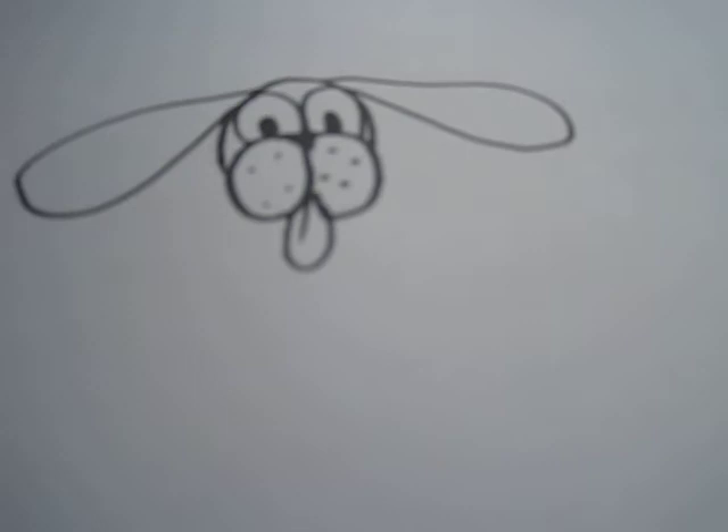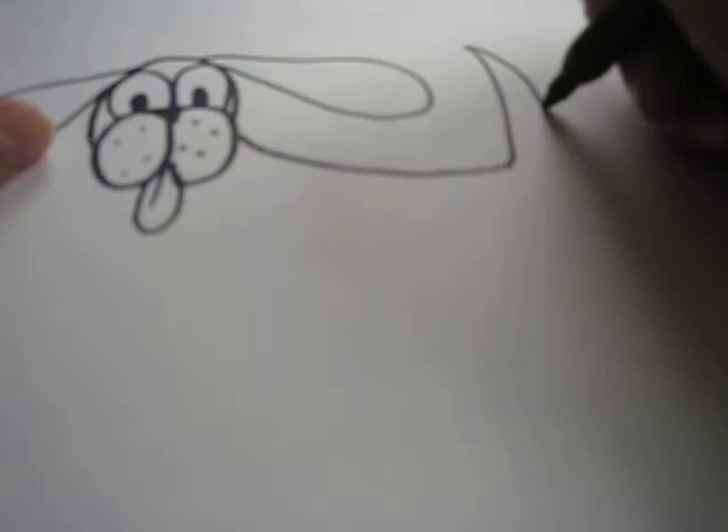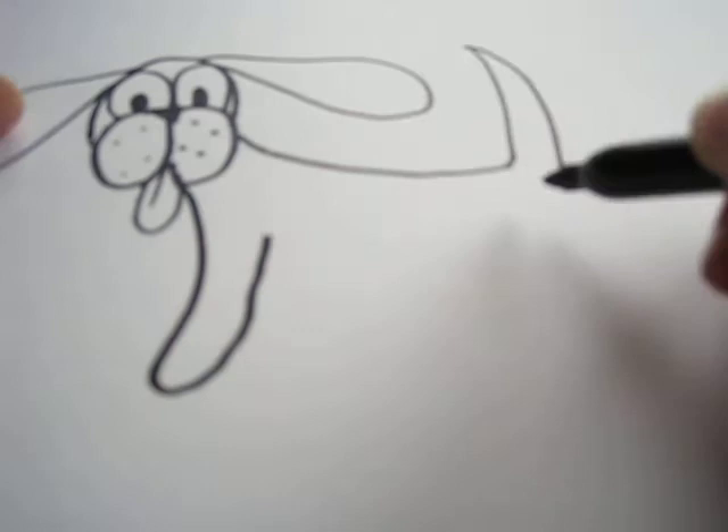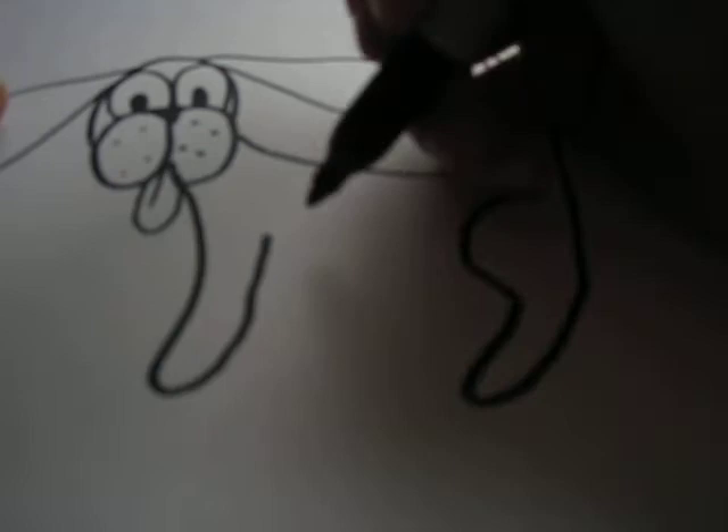And now we're going to draw the body. So just the back here. And draw the tail. And a front paw. And a back paw. And connect it with the tummy.